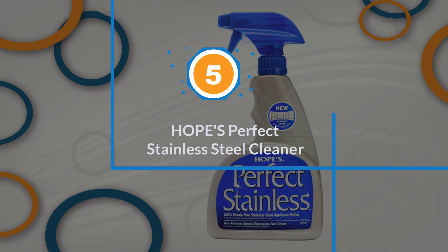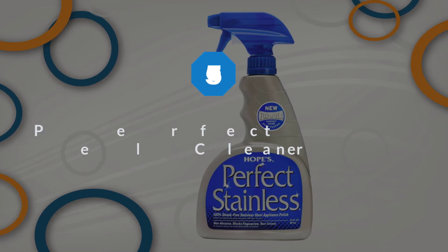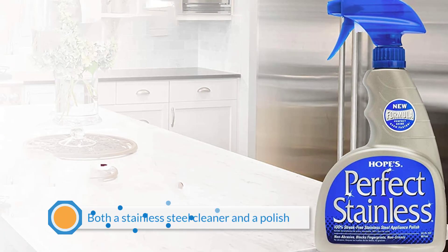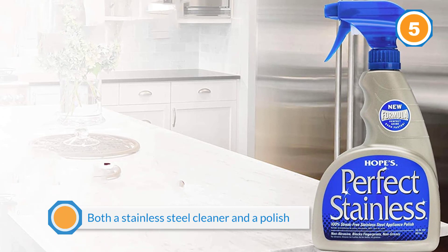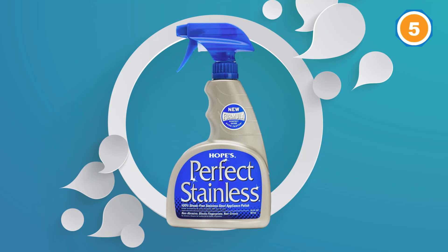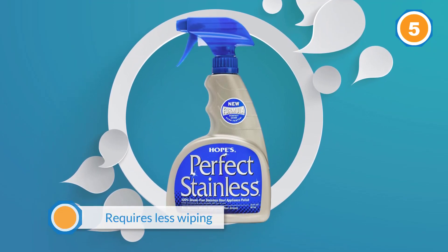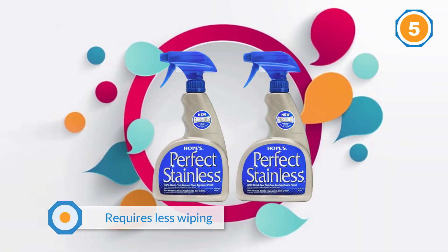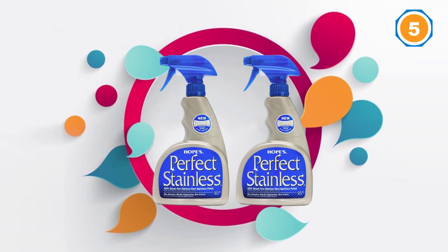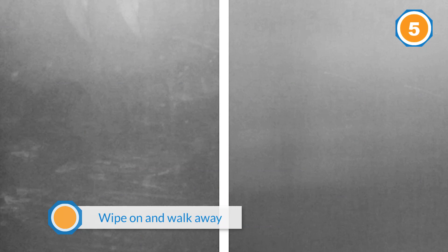Number five: Hope's Perfect Stainless Steel Cleaner. If it's the shine you're after, check out this all-in-one product — it's both a stainless steel cleaner and a polish. It requires less wiping, leading to a 100% streak-free shine. The new Hope's Perfect Stainless Self-Polishing Formula gives users the power to wipe on and walk away. This cleaner and polish spray clings to vertical surfaces, leaving no oily residue or drips on your floor, and no harsh chemical smell. The new formula removes existing fingerprints and blocks additional fingerprints.